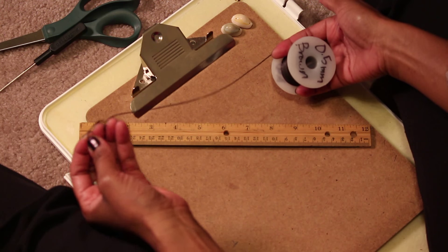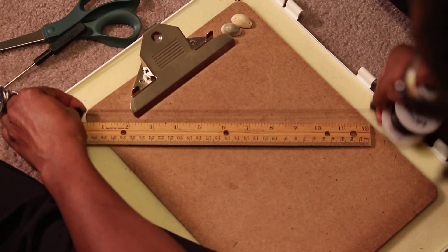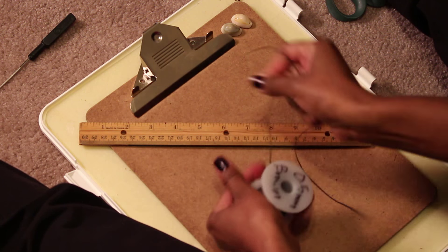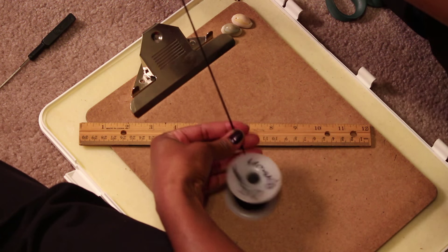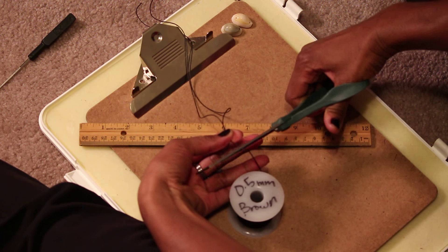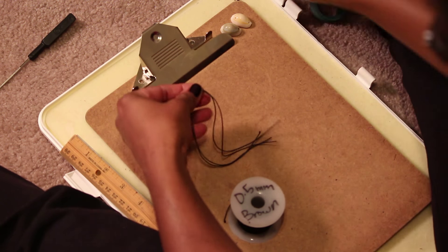We're going to measure off the amount of cord that we need. We need two pieces approximately 12 inches long, so we measure and cut. I always say cut a little bit more, never less. I'm going to use my first piece to measure my second so that they're about even. So that's basically what we're going to use to get started.